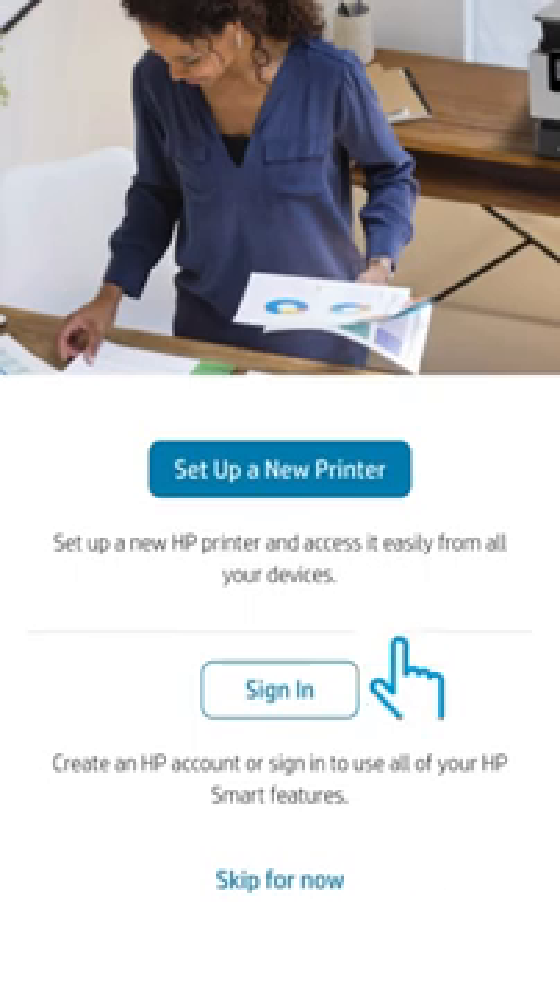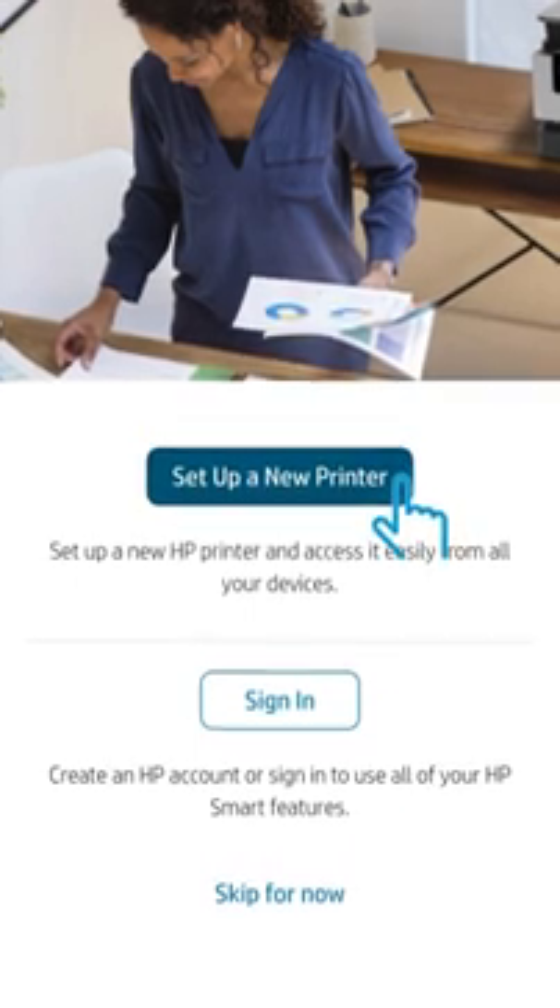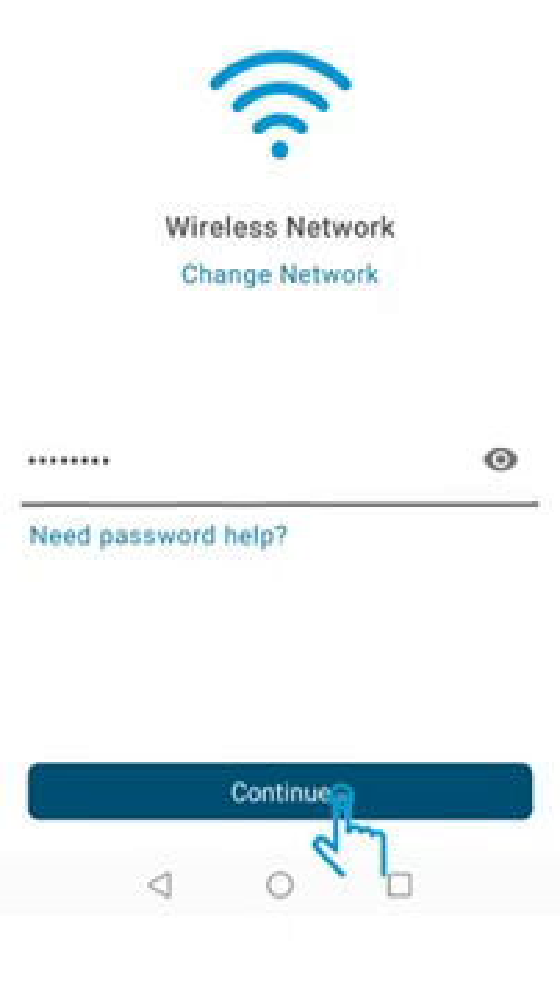In the HP Smart app, click Setup a new printer. Follow the prompts to connect your printer to Wi-Fi.